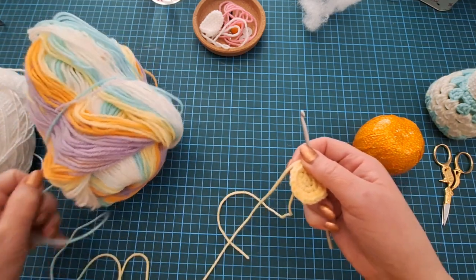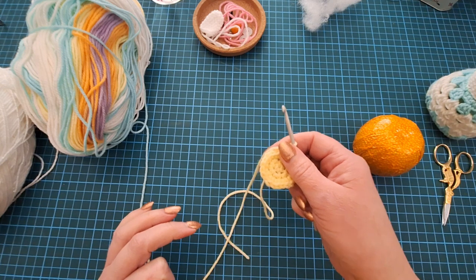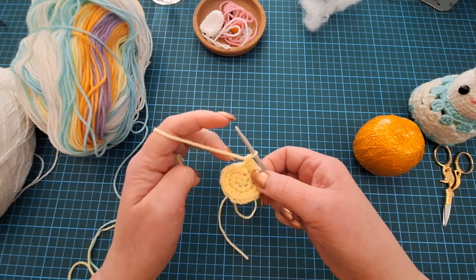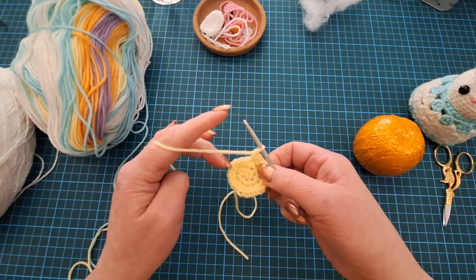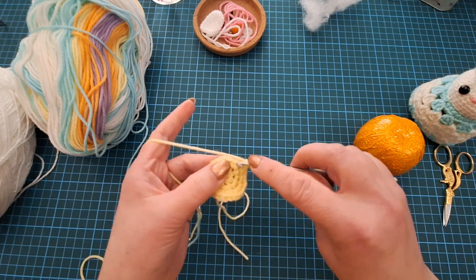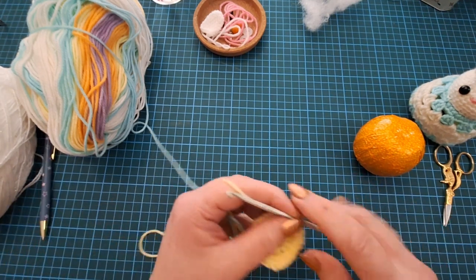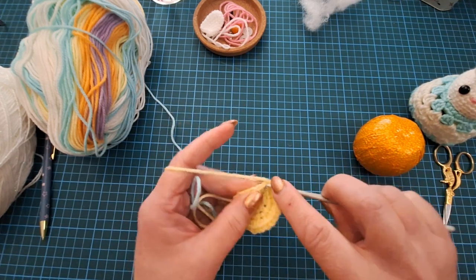24 stitches still isn't quite enough - I need another six to get up to 30, and it does matter because we need exact gaps in between. To get 30, I'm going to do two in one, then one in each of the next three. We'll do that six times. I'm marking it down with a pen to keep track.